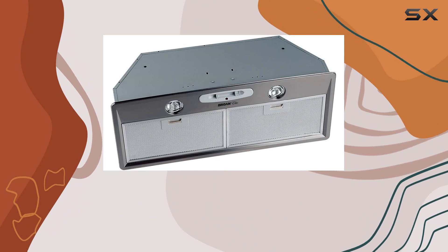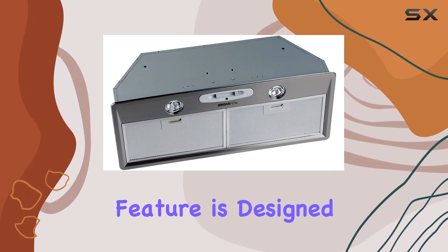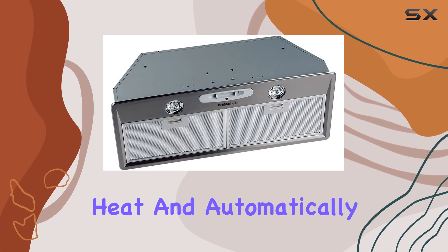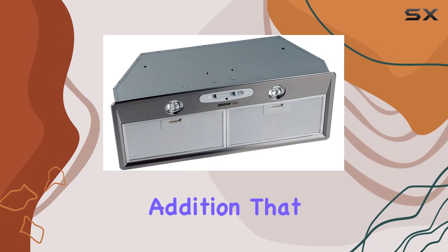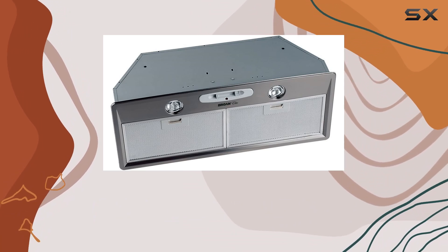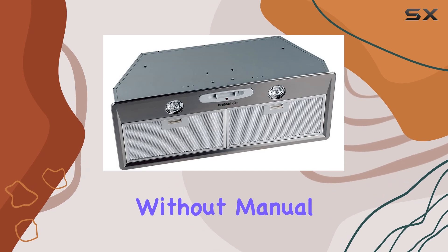Broan-NuTone has incorporated a smart technology called Heat Sentry into this model. This feature is designed to detect excessive heat and automatically adjust the blower's speed to high. It's a thoughtful addition that enhances safety and prolongs the life of the unit, ensuring that it can handle unexpected surges in temperature without manual intervention.